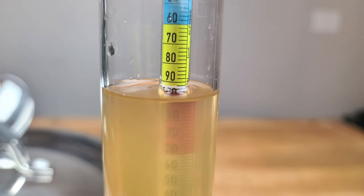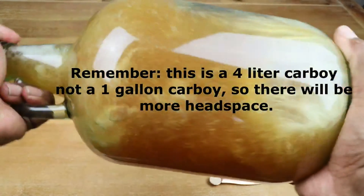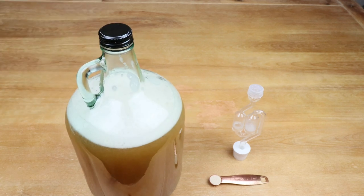Now let's go ahead and take a hydrometer reading. Our hydrometer reading is coming in at 1.094. I've taken the opportunity to spare you the process of pouring the juice from the pot into the carboy. Since I've got a little bit of head space, I'm going to go ahead and give this a good little shake for about a minute or so. The reason for that is that we want to try and incorporate a little bit more oxygen into the mix to help our yeast out a little bit.